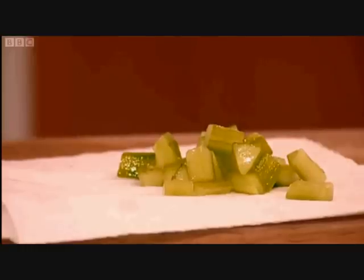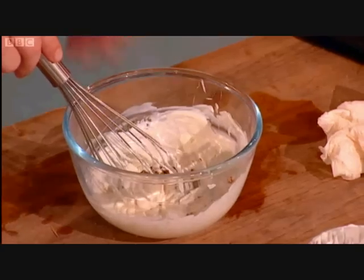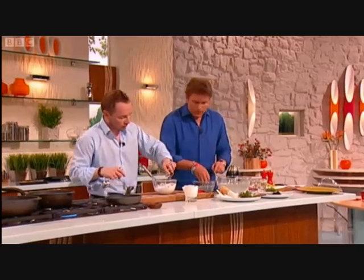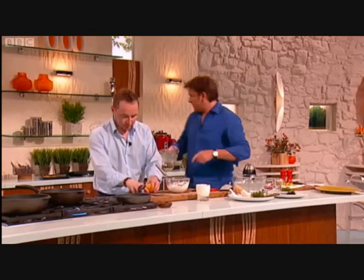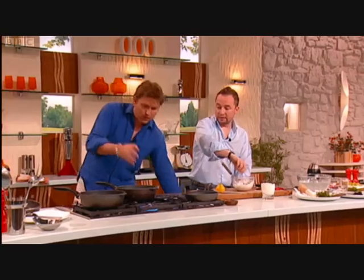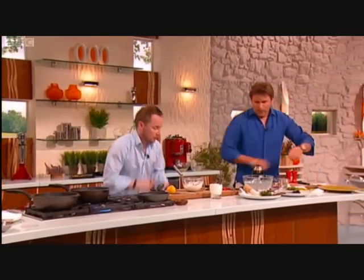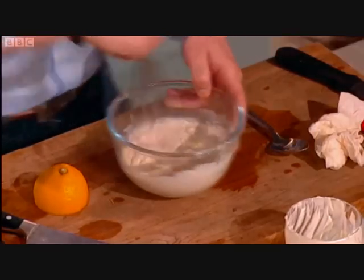I'm going to do the mustard sauce. We drain these out. So we have Greek yogurt — you can use light yogurt if you want, whatever yogurt you want. Mustard, green mustard, muscovado sugar. We'll get some lemon here. So really, when you're doing this quick version, the quickness is cooking it in the oil — you cook it in the oil to speed it up? Yes, definitely.